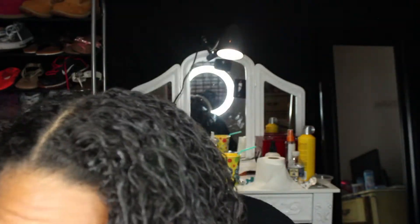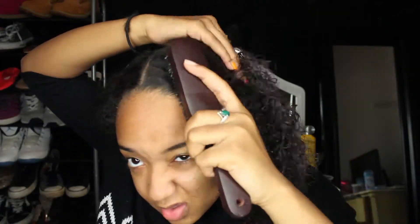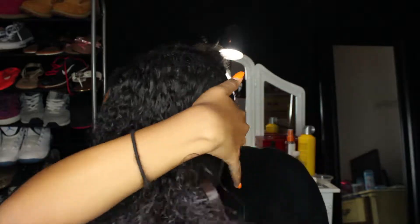I'm just going to take the wet brush and brush through my hair, really trying to get everything to lay down as flat and smooth as possible. Now that we did that, I'm going to take my comb again and just comb through.